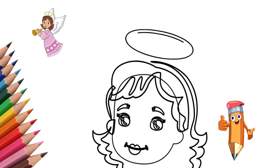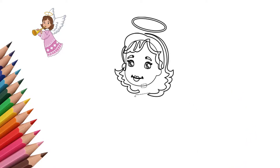We draw a halo over the angel's head. The halo hangs over the angel's head and glows. Our angel informs people about Christmas.